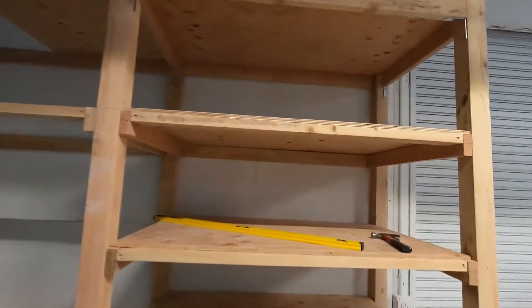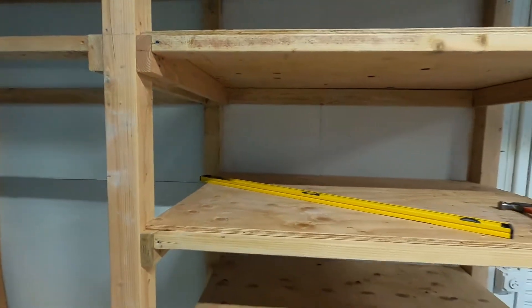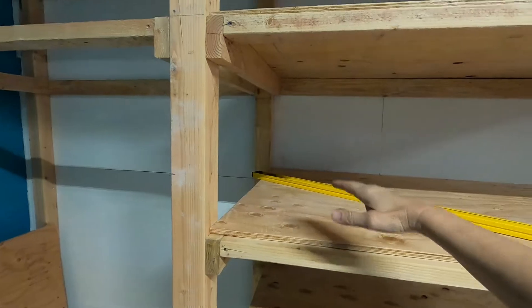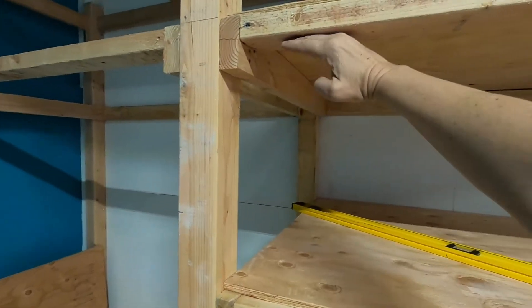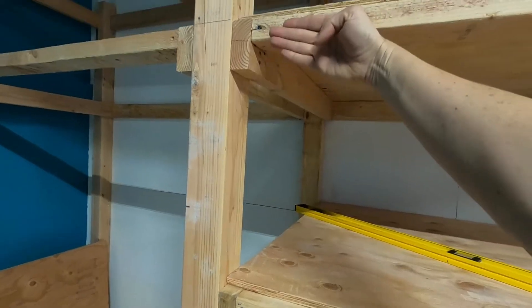So the last video that you saw, I had a frustrating moment with the shelf behind me, so I'm going to kind of fix those things today. What we're going to do today is we're going to strengthen this sucker, because what you have here is like this shelf right there where stuff is going to go on.